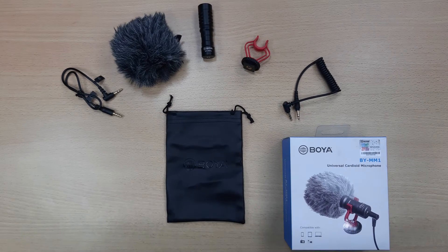So what do you get when you purchase the Boya microphone? You get the Boya BY-MM1 shotgun microphone, a shock mount, a furry windshield or dead cat. It includes a 3.5mm TRRS connector which can be used to connect from the microphone to any smartphone or tablet device, a 3.5mm TRRS connector which can connect into any stereo microphone jack similar to your camera, and a storage bag.